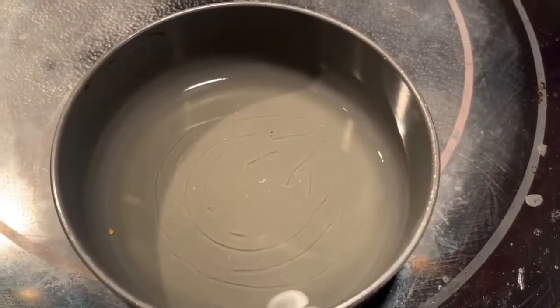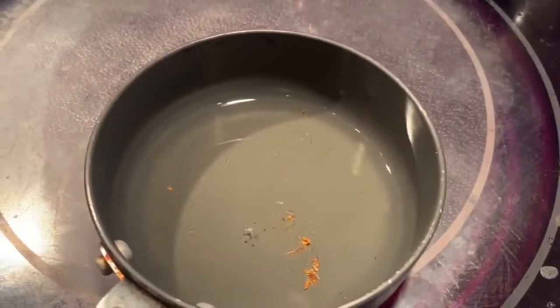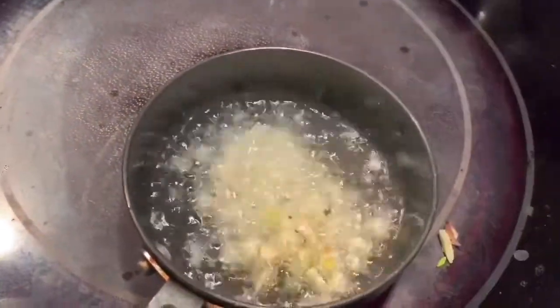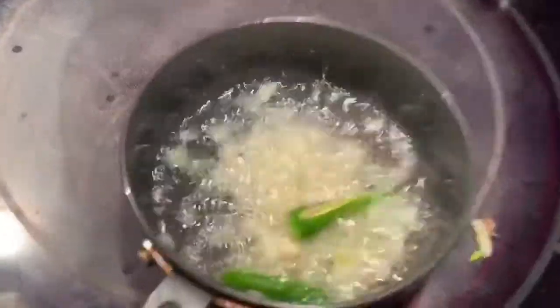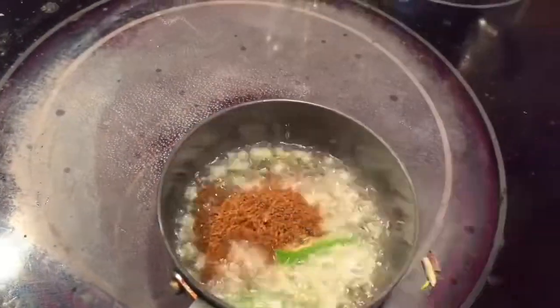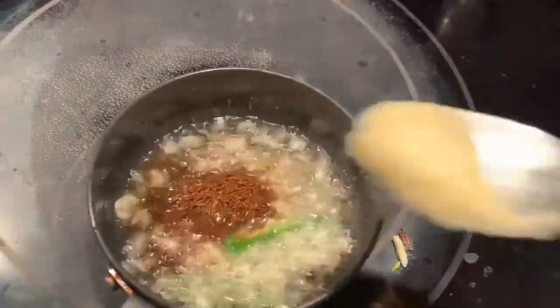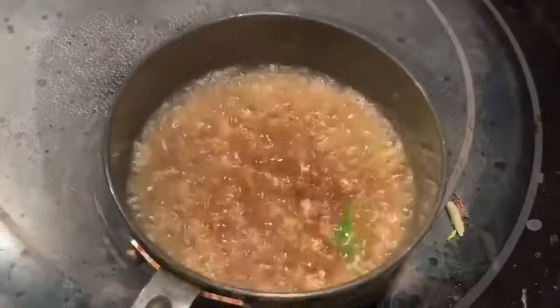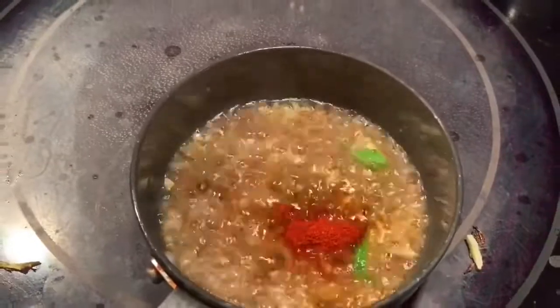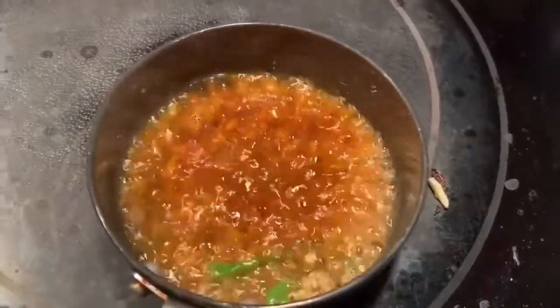Garlic is a very important ingredient in chole because it gives a really strong flavor, and as I mentioned it helps with digestion too. I'm adding chilies and roasted cumin. I like it spicy so I'm adding a little more, plus some ginger garlic paste and red chili powder. I'm using Kashmiri red chili, which gives a really nice color without being too spicy. This is called tadka.